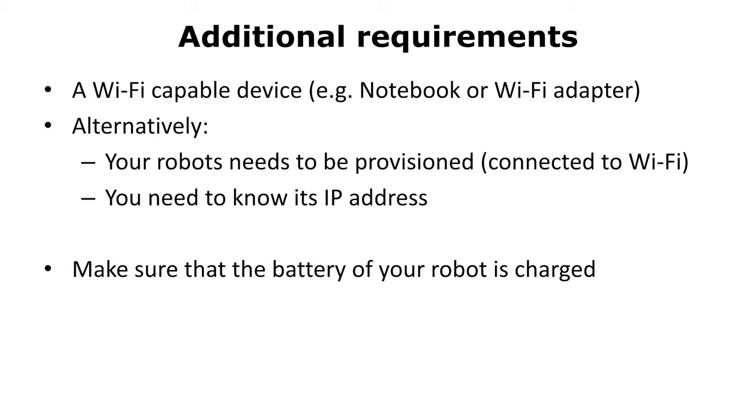Here are some additional requirements. A WiFi-capable device like a laptop might be really helpful. If you don't have that, then you might need to provision your device in advance and need to know its IP address. Also, make sure that your battery is charged.